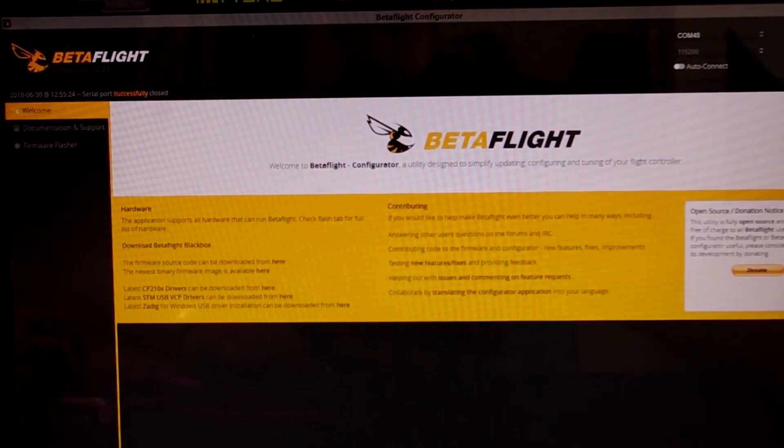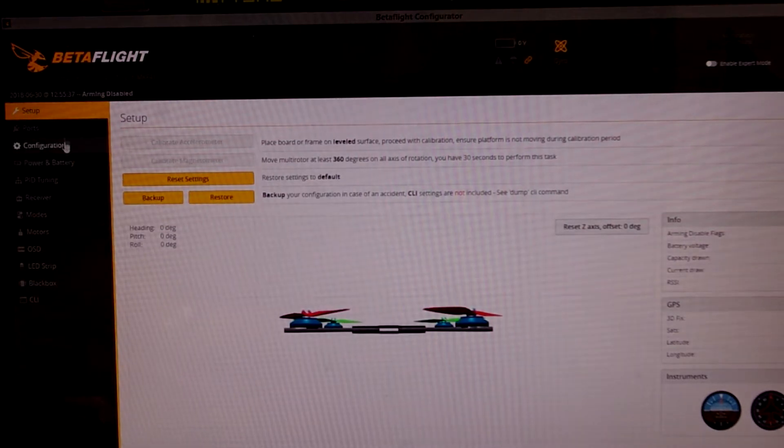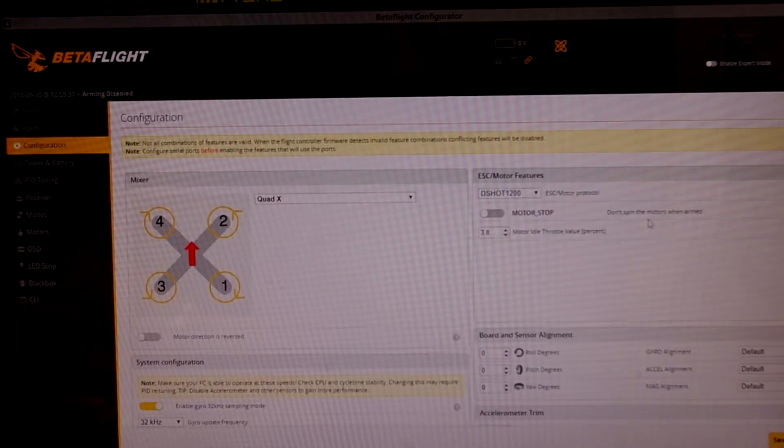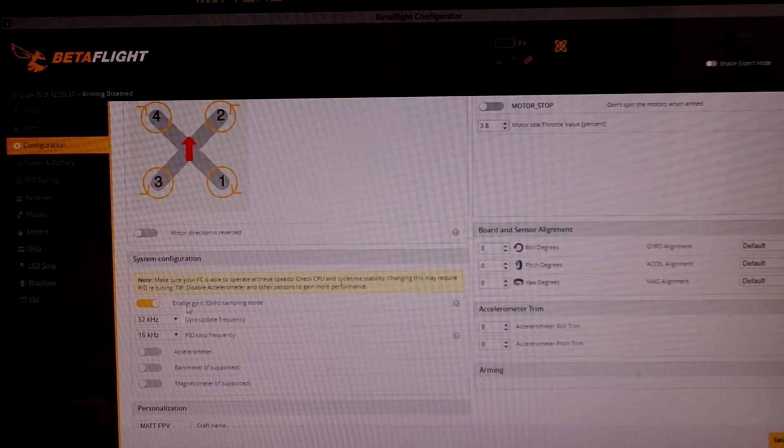Alright guys, to run 32kHz you need two things. First of all connect to your quad. Go into the configuration tab and set your ESC protocol to DSHOT 1200. And you'll also need to enable 32kHz sampling mode.